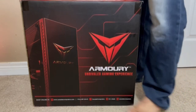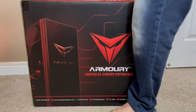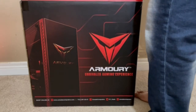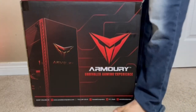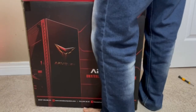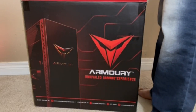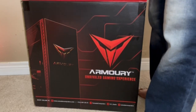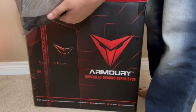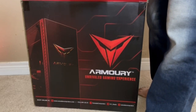Yeah, let's just crack this open. We got a bag that says Gigabyte — has some cables and a power cord.